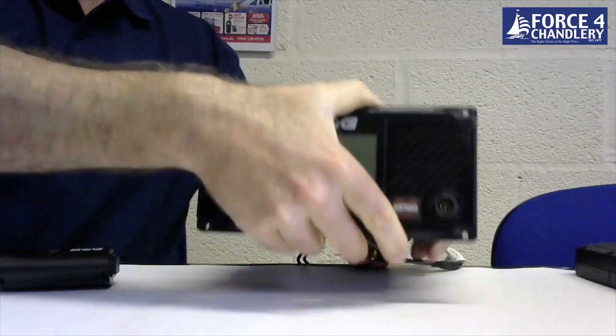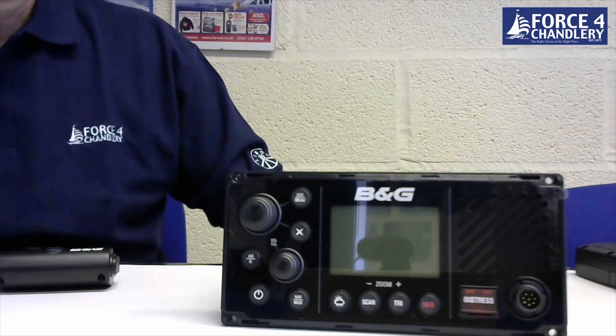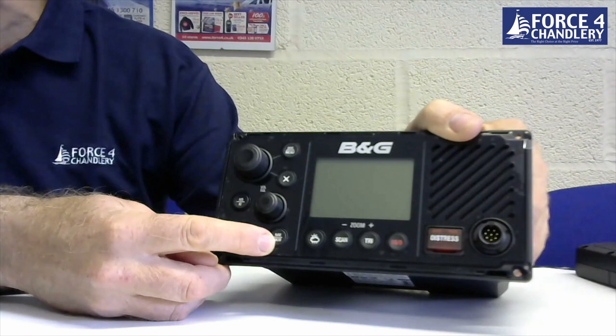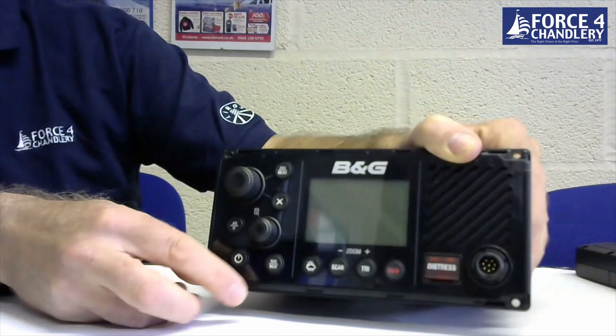The unit has both NMEA 0183 and NMEA 2000 connectivity for connecting up to a chart plotter. It has an MOB function where you press and hold the MOB button and it will mark a waypoint at your current location and enter man overboard mode, showing you how far away you are and where you need to steer to get back to the position of the MOB event. The MOB waypoint is also transmitted over the NMEA 2000 network to the rest of your equipment.